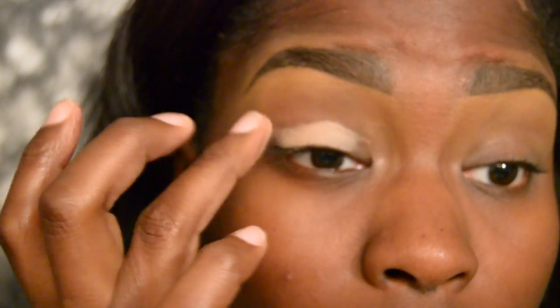Alright guys, so let's go ahead and get started. Today's video is going to be on an everyday neutral eye with three lip options.